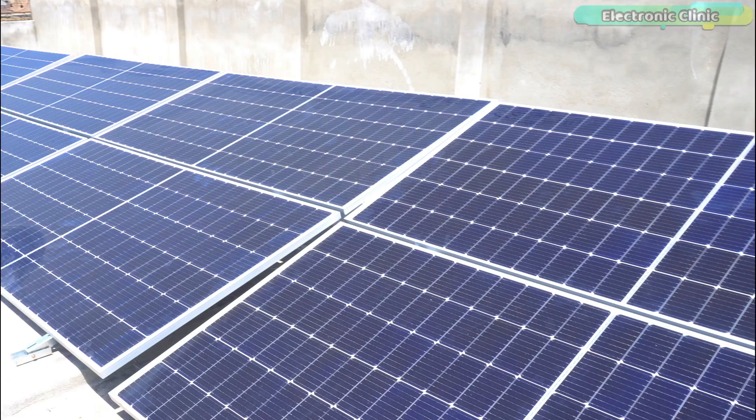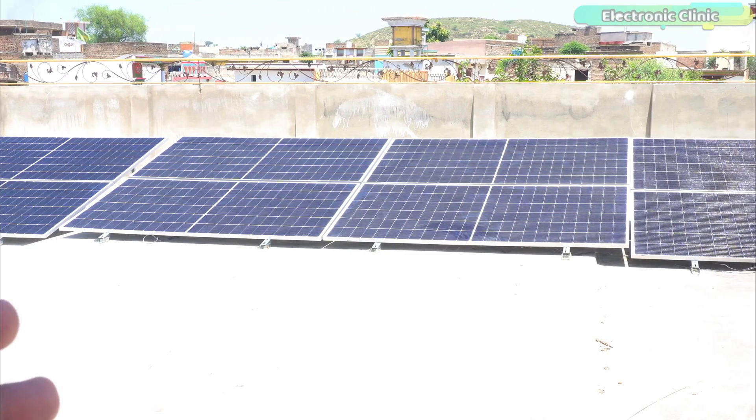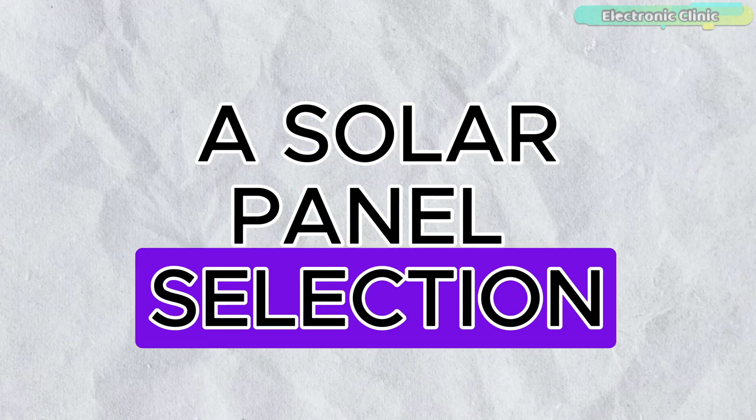I will also give you a pro tip that will reduce the cost of your solar setup and ensure you have no worries in the long term. Let's first start with the solar panel selection.